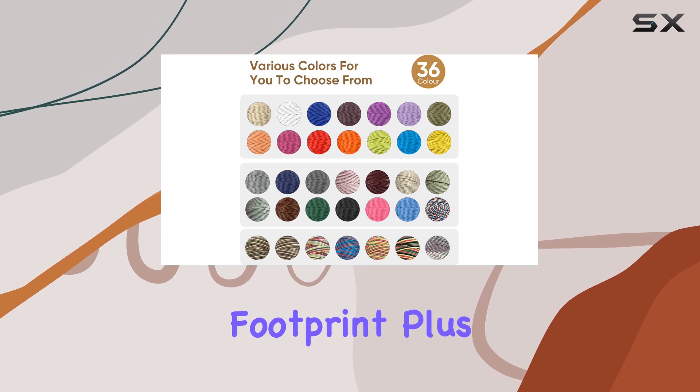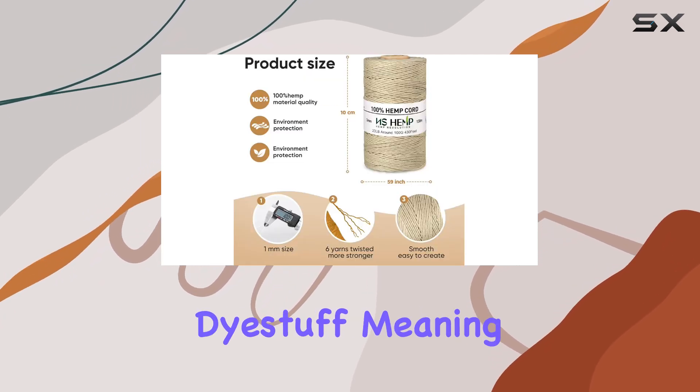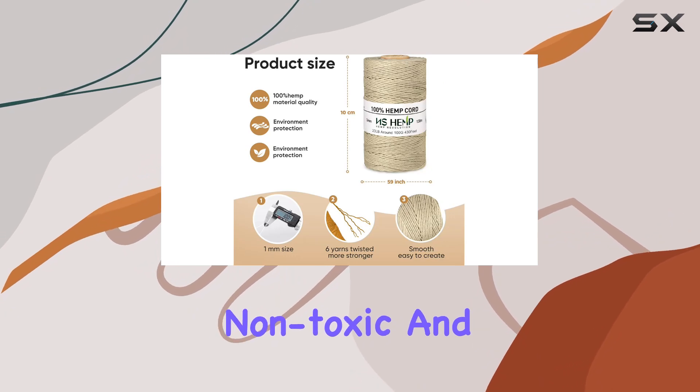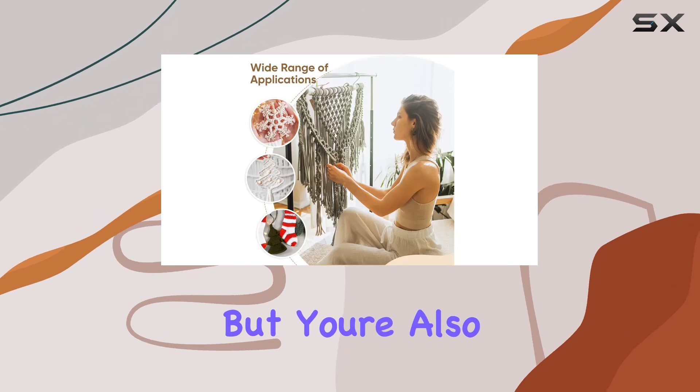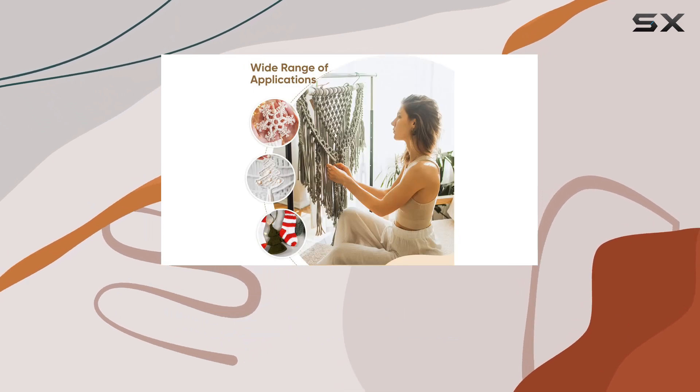Plus, the dye used is reactive dye, meaning it's eco-friendly, non-toxic, and azo-free. So not only are you getting a quality product, but you're also being kind to the planet.